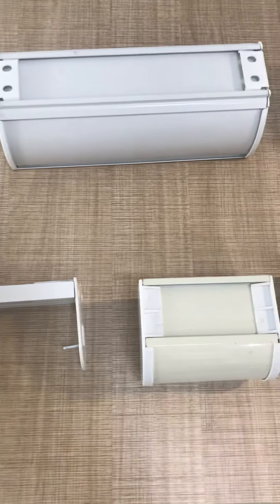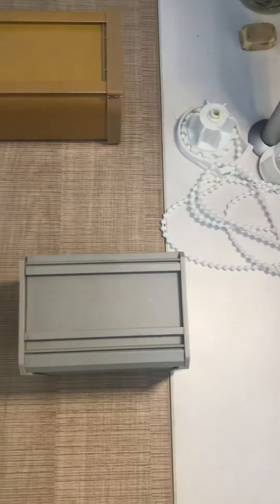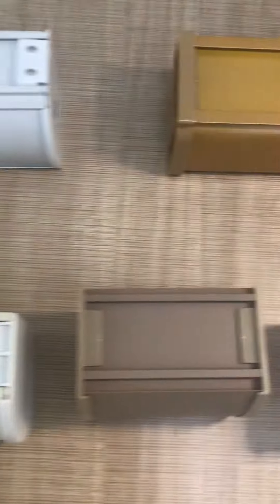Hello everybody, this is William. Today I will show you our different styles of head rail covers for zebra blinds.